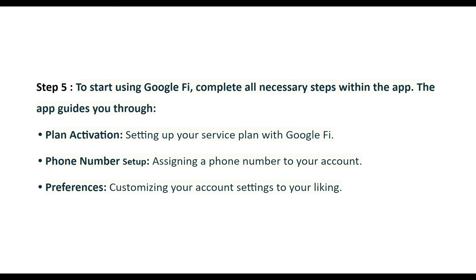Step 5: To start using Google Fi, complete all necessary steps within the app. The app guides you through plan activation — setting up your service plan with Google Fi — phone number setup, assigning a phone number to your account, and preferences, customizing your account settings to your liking.